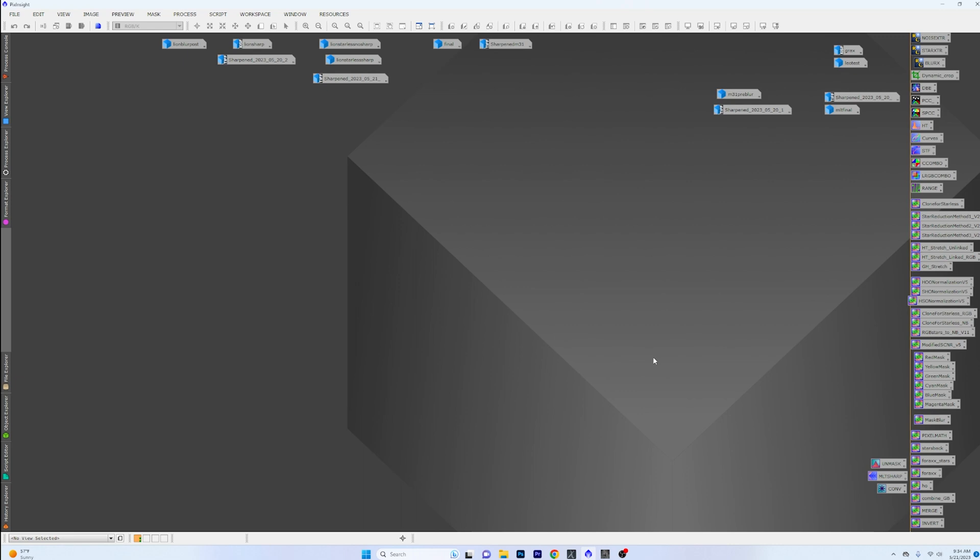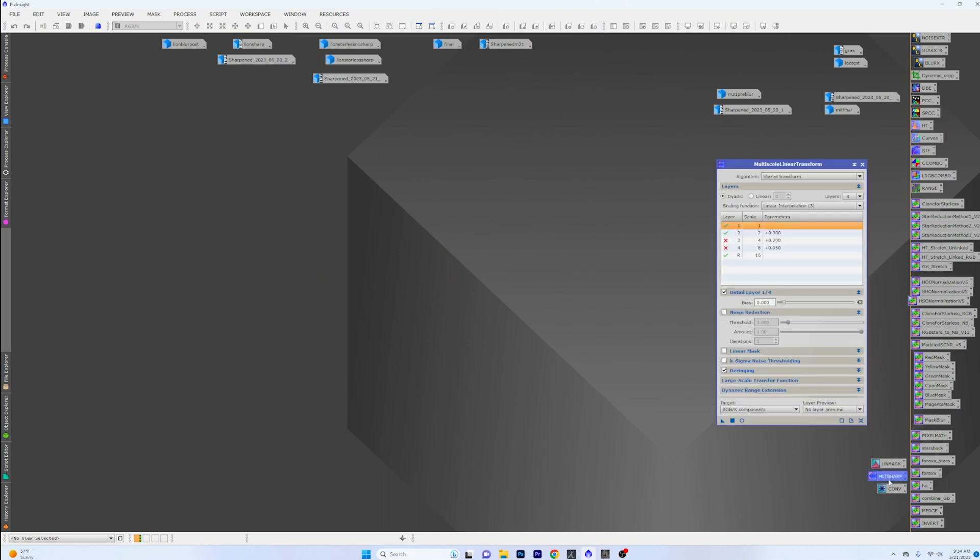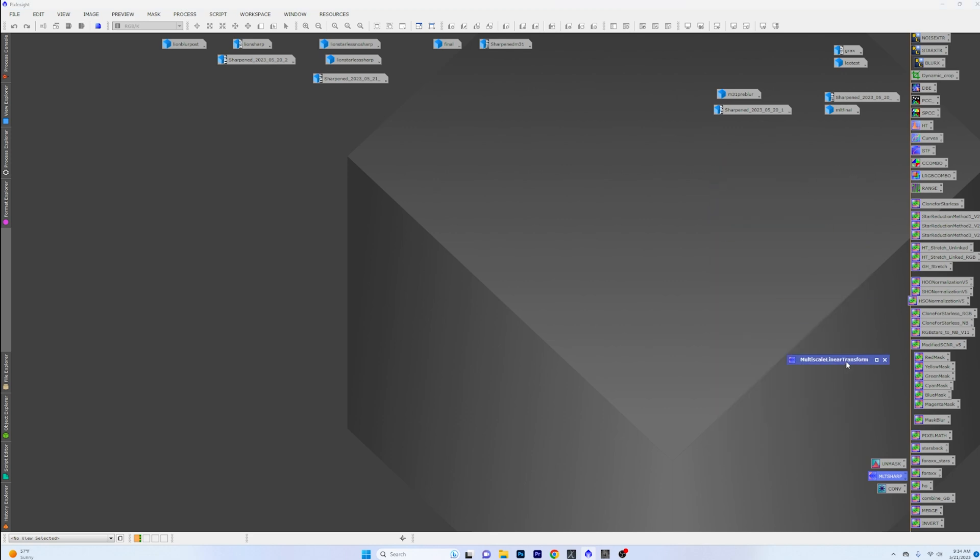In my opinion, where this thing really shines is replacing the various tedious operations after you've already stretched an image and played with your processing, and you're just trying to figure out how to sharpen and clean things up. A lot of us might dump an image into Photoshop or Camera Raw and play with those magic sliders — super easy but easy to over-bake. Inside PixInsight you can do MLT sharpening, but you have to create multiple masks to do it properly.